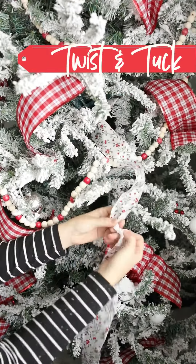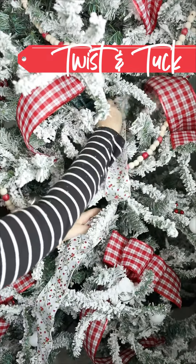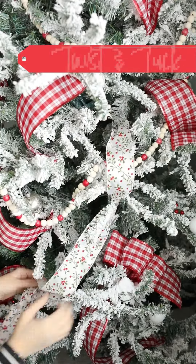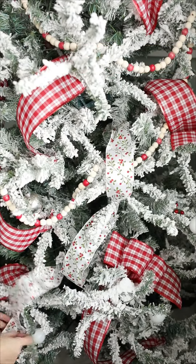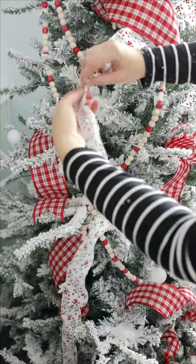Using a longer piece of ribbon — about three feet — tuck one end into the branch, loop it to another branch, twist the ribbon a full 360 degrees, tuck that part into the tree branch, then keep going until all the ribbon is placed.